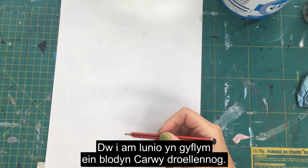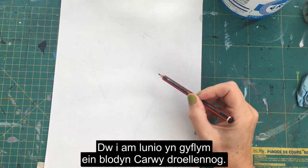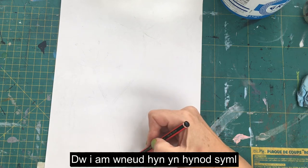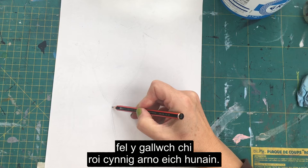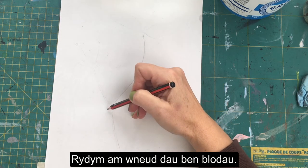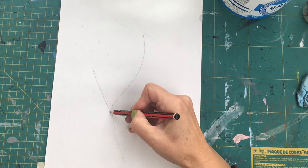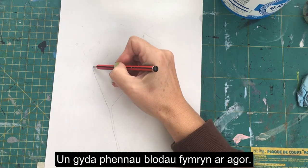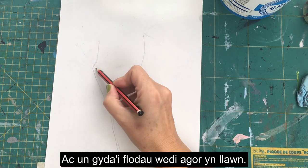We're going to quickly draw out our walled caraway flower. I'm going to do this really simply so that you can have a go yourself, and we're going to do two flower heads — one with slightly opened flower heads and one with fully open flower heads.